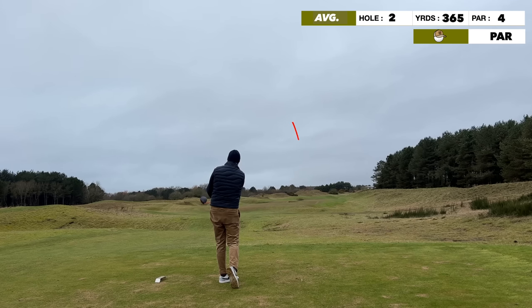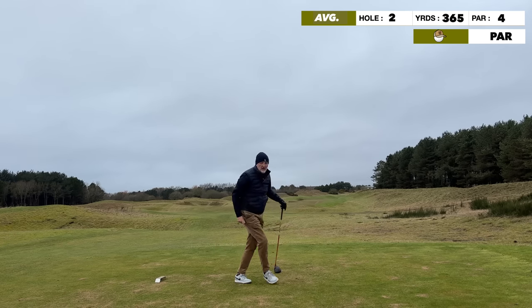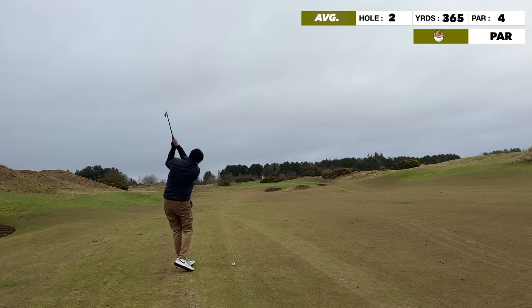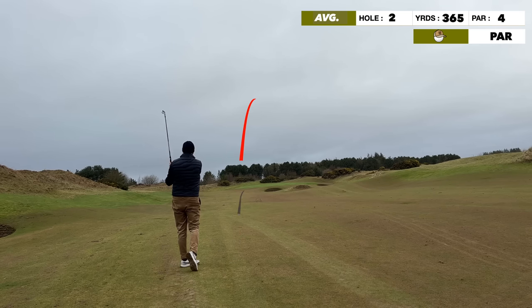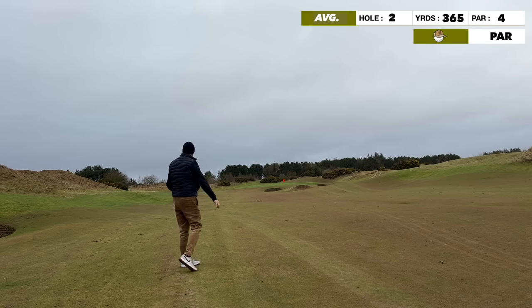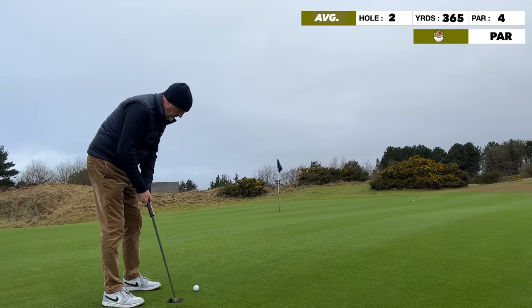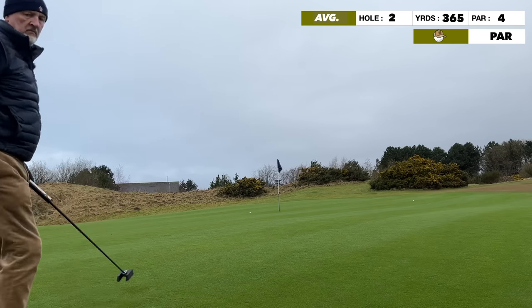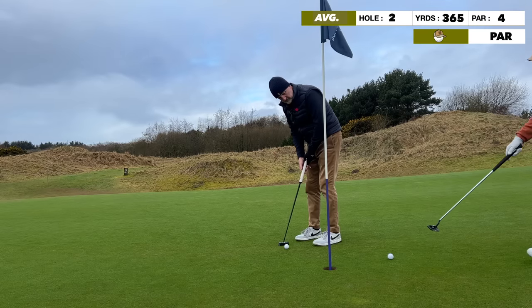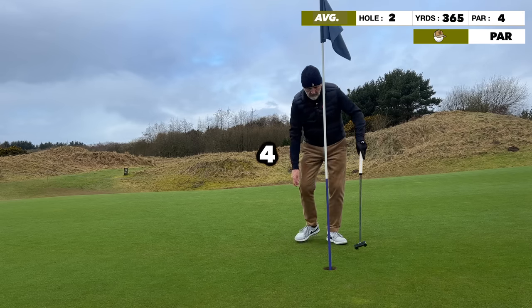Great golf hole — left-to-right shape. It's a dog leg left to right, only short but position is key with two fairway bunkers right in the middle of the fairway. I managed to go over the top of them. Still had a seven iron in — a little bottom-groovy but not a bad strike, on the short stuff but a long way from the flag. Didn't get the line quite right on the putt, but tapped in for another par.